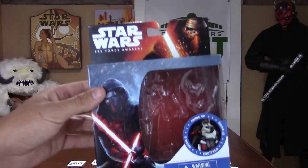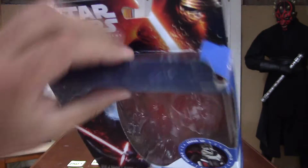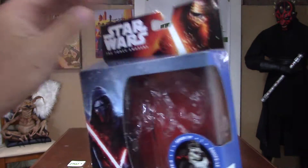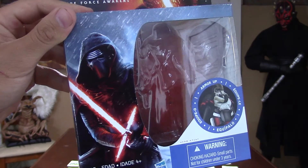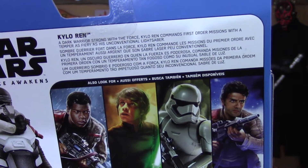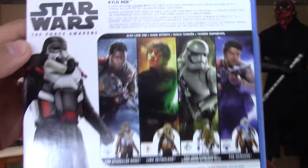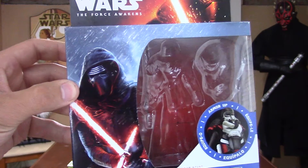What I really like about the package it comes in is it opens very easily. You don't have to destroy it to get the figure out — you just open the top, slide it out, and you can put it right back in. It's kind of like the Black Series. You've got a really cool picture of Kylo, what he will look like with the Armor Up on, a brief description, and the other people in the wave. I just love the fact that they're different figures.